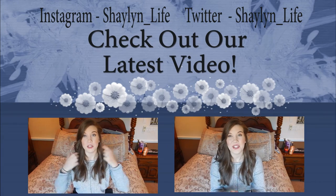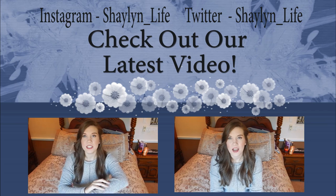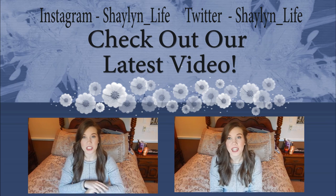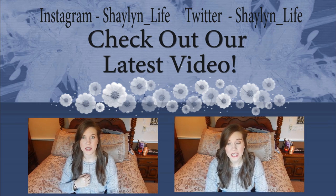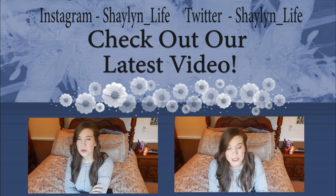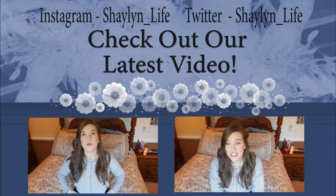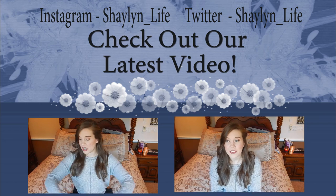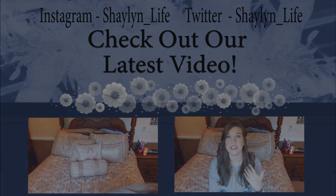Hey guys! So this is going to be my first haul video. Normally I don't go on a shopping spree, but if I'm going to spend any money it's going to be on clothing. Over this weekend I was in Orlando and there are a lot of outlets having sales and bringing in fall items, which is my favorite fashion. While I was there they had so much wonderful stuff and things were on sale.